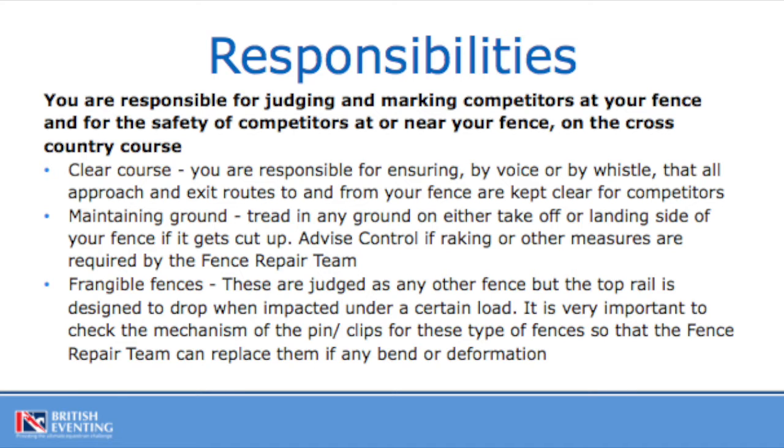The other responsibility will be frangible fences. These devices will be discussed in detail later in the presentation. But in terms of responsibility for the fence judge, you need to keep checking that the device is in working order and that it's not been impacted, bent or deformed. That will be covered more at a later stage of this presentation.